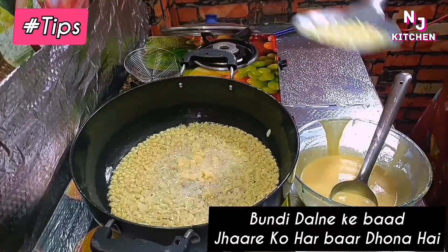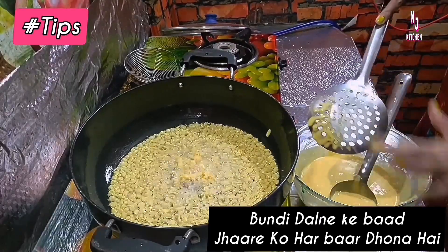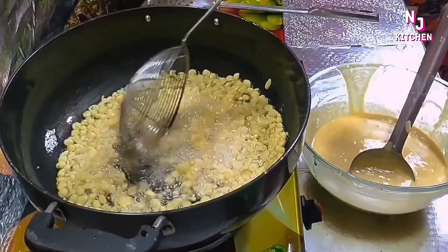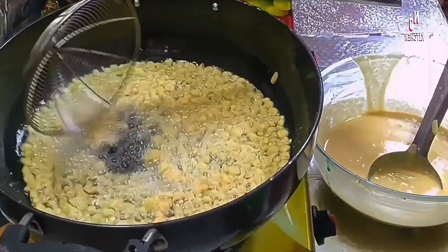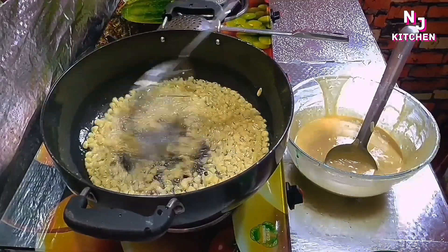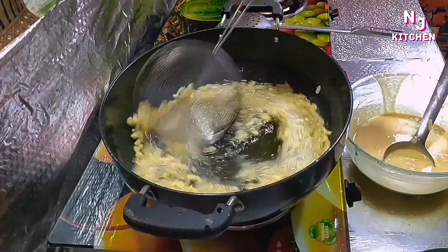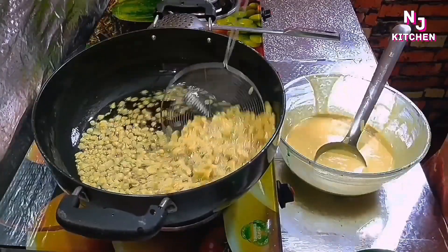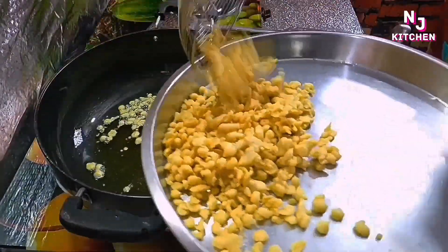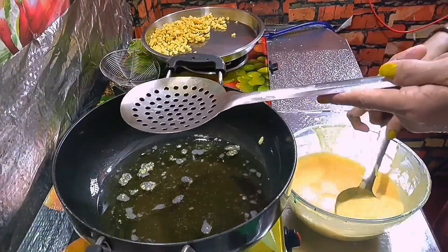After 1 hour, add this. I will keep the heat of the water and the water will be good. I have to keep the heat of the water. I will remove them. I have to put the jhara on the ground. Now we will put the jhara on the ground.